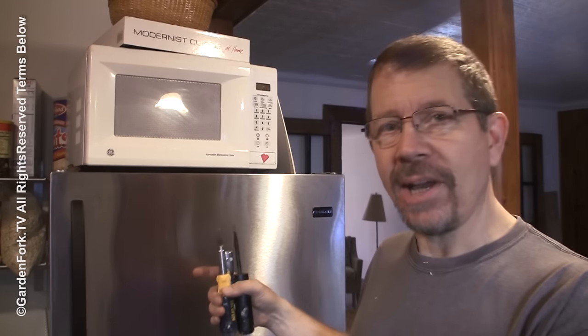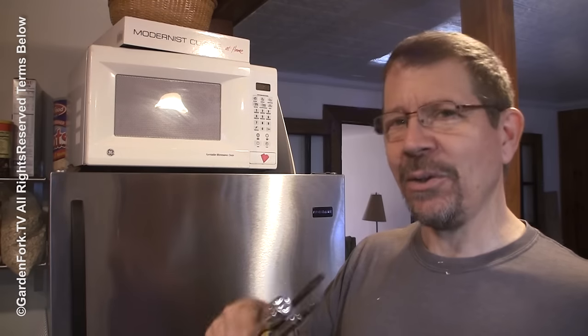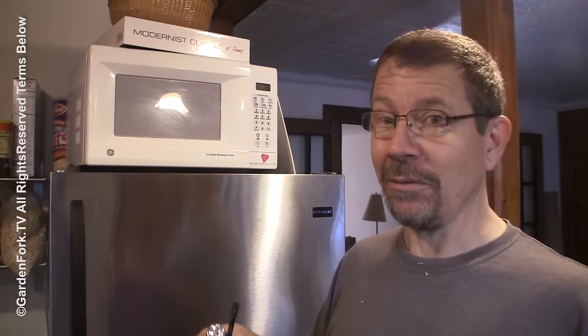Hey, is your freezer frosting up a lot and then the refrigerator not getting cold enough? I think I know the problem. I'm gonna share it with you today on GardenFord.